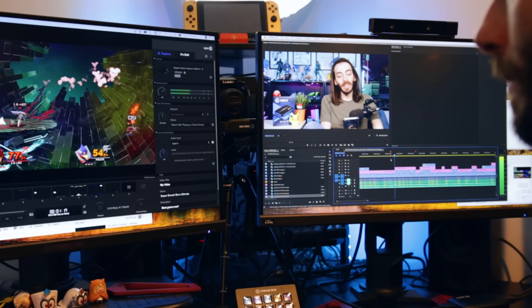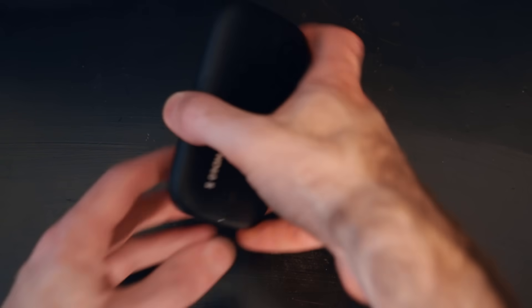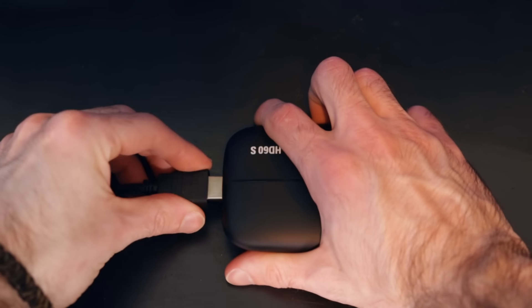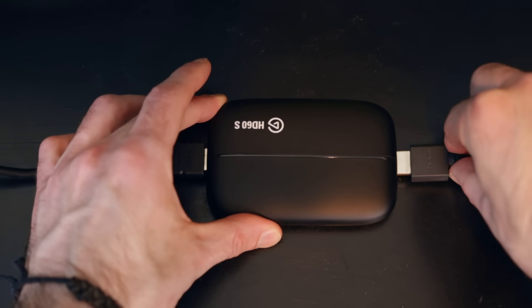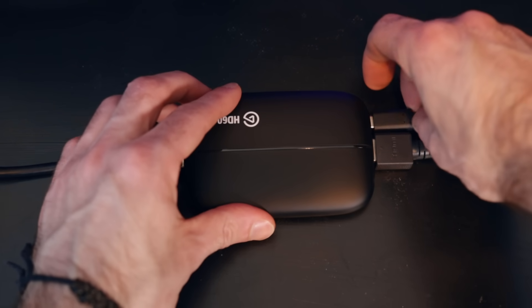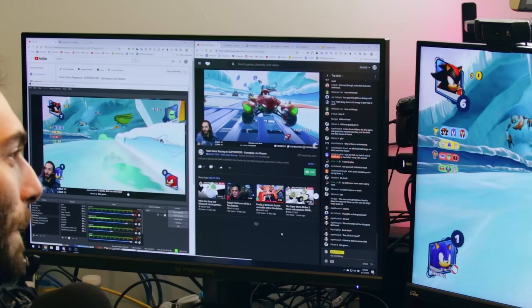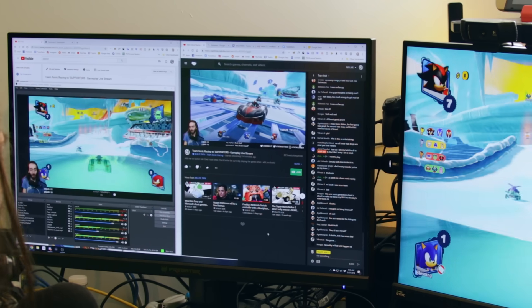The HD60S takes the feed from between your Switch and your TV or monitor. You take the HDMI cable from your Switch and plug it directly into the Elgato's in-port. Then you use another HDMI cable to go from the out-port to your TV or monitor. It's that simple. The HD60S then connects to your computer via USB. It's pretty good at handling low-powered computers, but make sure your computer is beefy enough to stream with.